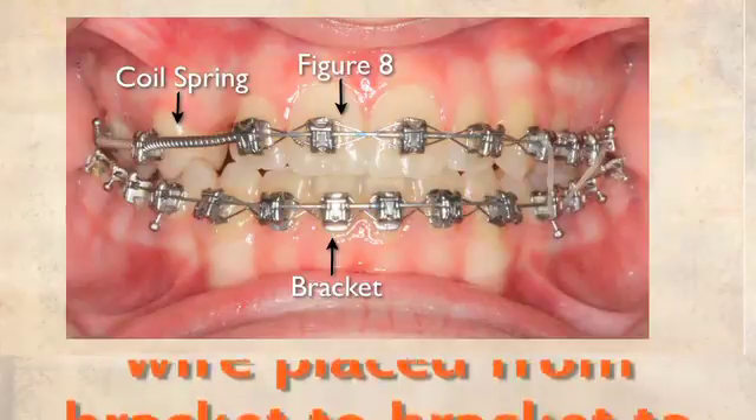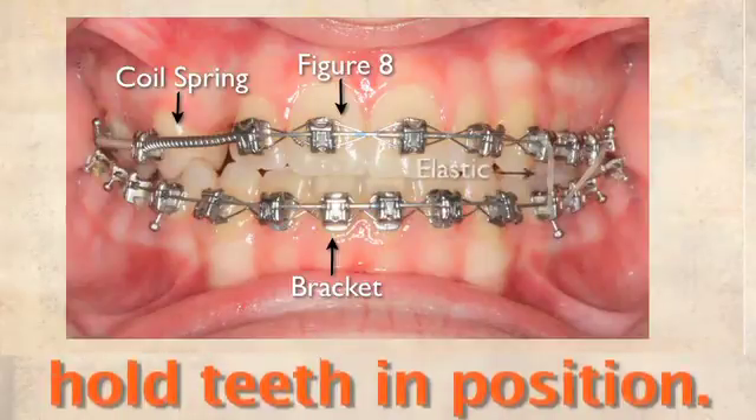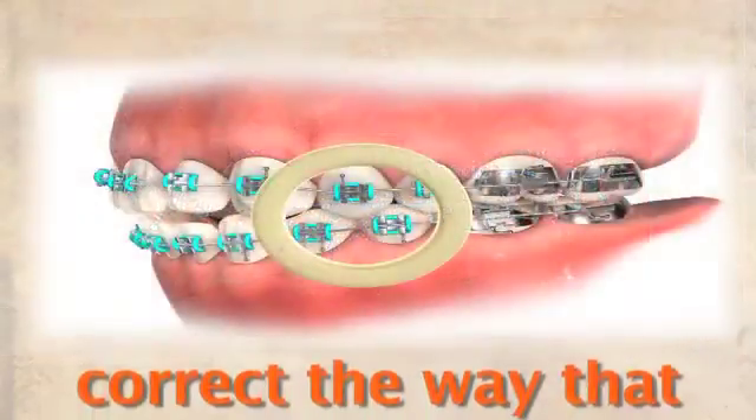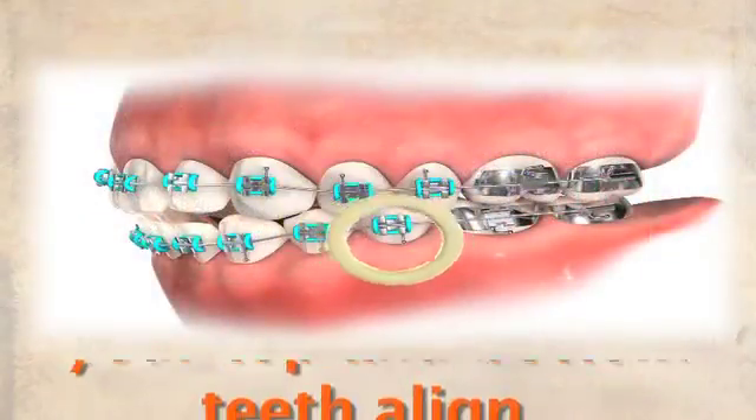Elastics are used to correct the way that your top and bottom teeth come together. Posts are used to aid with elastic wear.